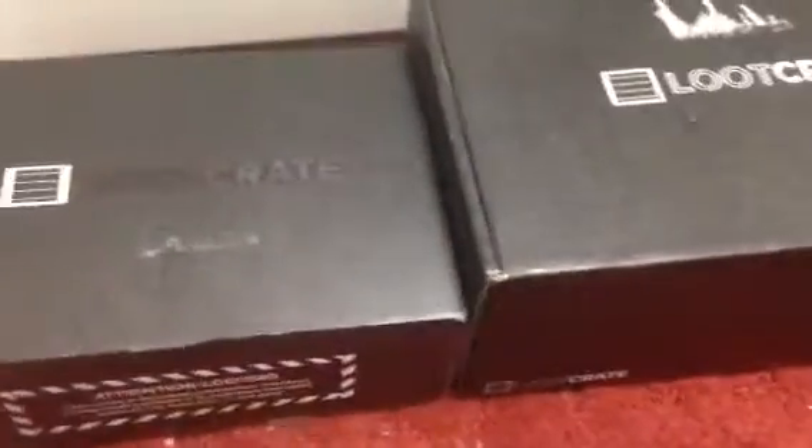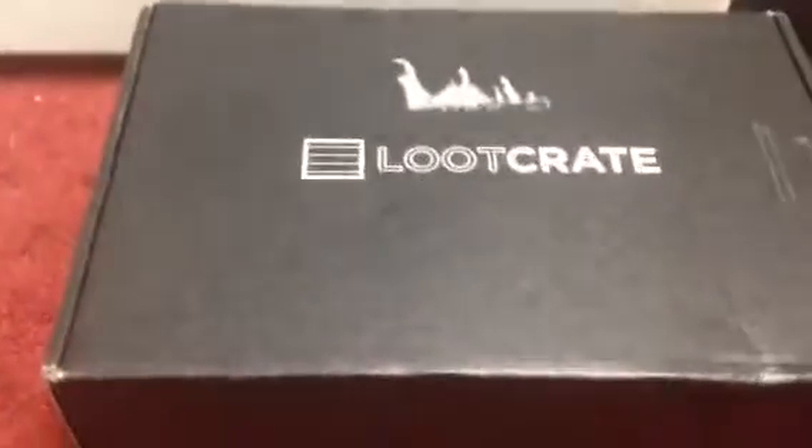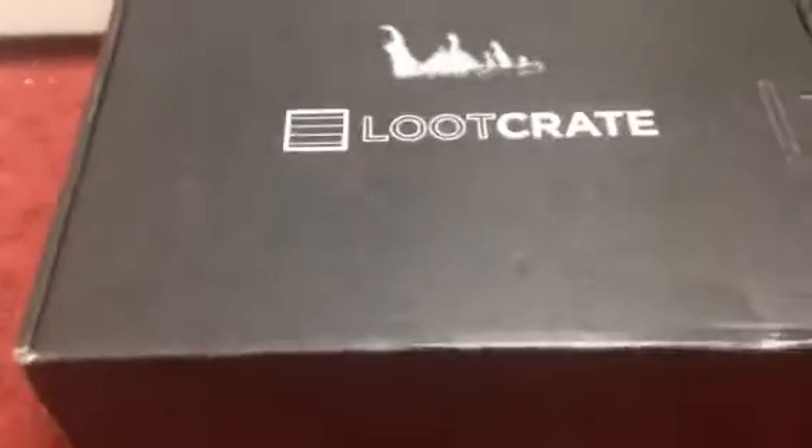This is for December of 2014. Now take a look — compare the two, look at the difference. This one is much bigger. Because I heard this one is supposed to be, like, there's a Loot Crate having an anniversary or something. I don't know how many years it's been going on. I just heard of it this year, so apparently this has been going on for a while now.